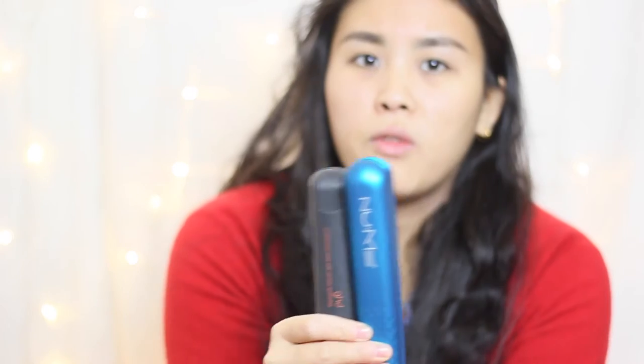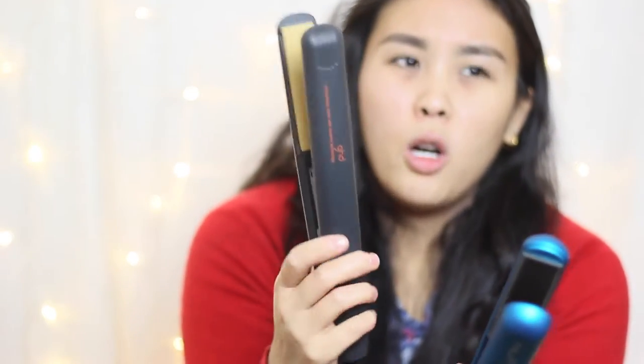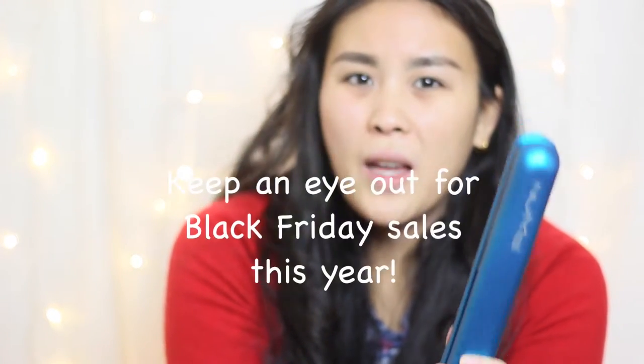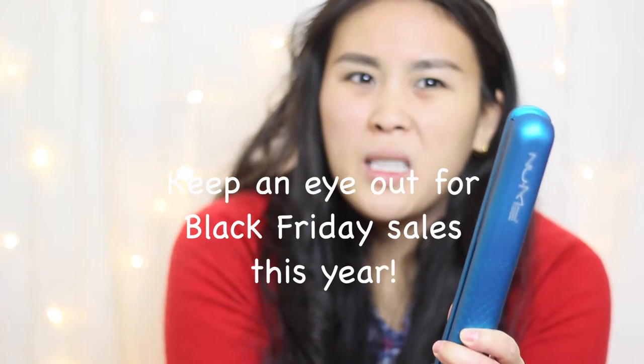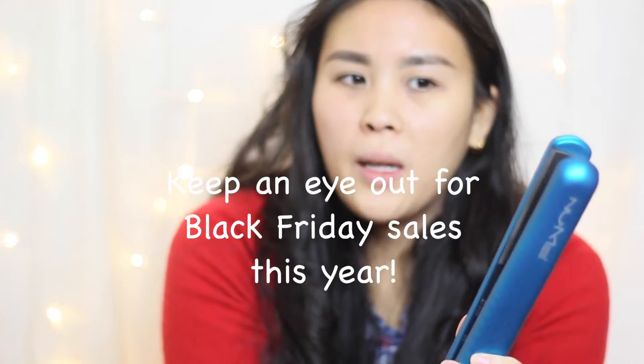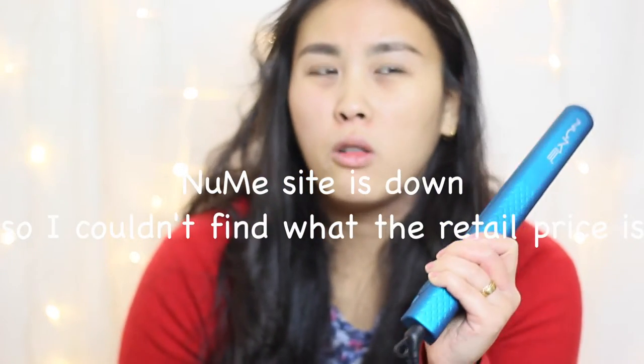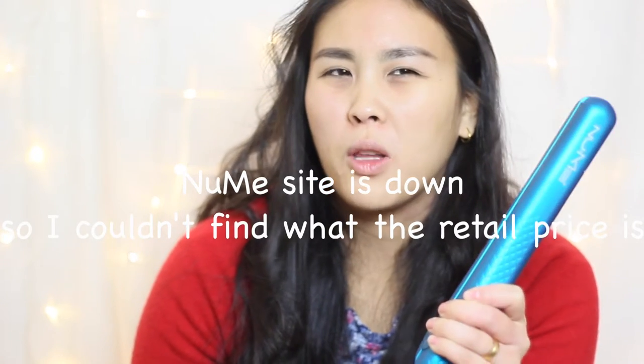The major difference is price. The GHDs cost me about £127 back in the day. I got the New Me on a Black Friday deal for about $25 US, and the shipping and tax together was about $12. I think the full price for these New Me Silhouette straighteners is around $100 — though don't quote me on that — I'll try to link it in the description below.